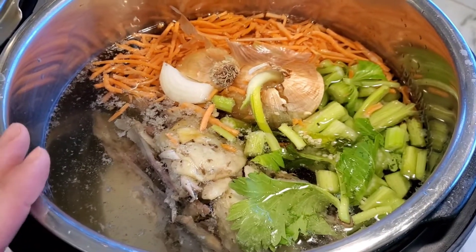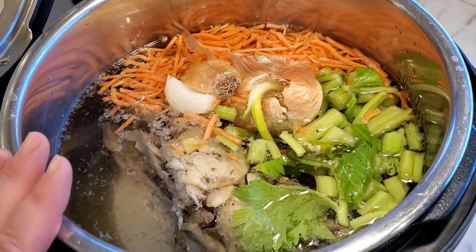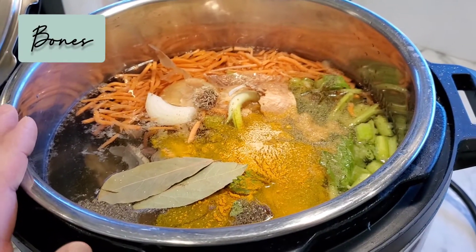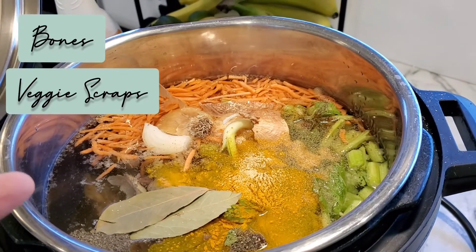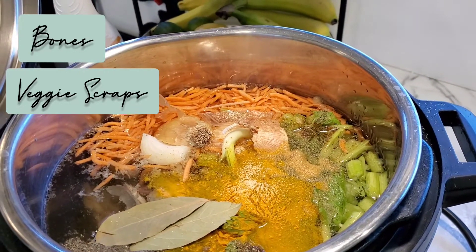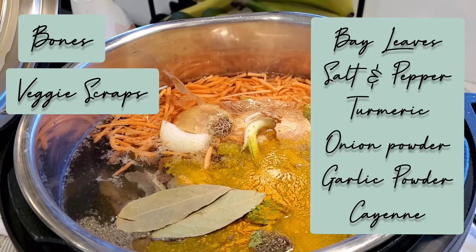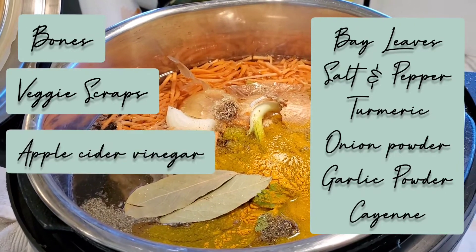Now I'm gonna add salt, pepper, turmeric, garlic powder, onion powder, and a little bit of cayenne. I also forgot to mention bay leaves. So basically for this you're just gonna do your bones, cover with water, and add carrots, celery, onions, minced garlic, bay leaves, salt, pepper, turmeric, onion powder, garlic powder, cayenne pepper, and the apple cider vinegar.